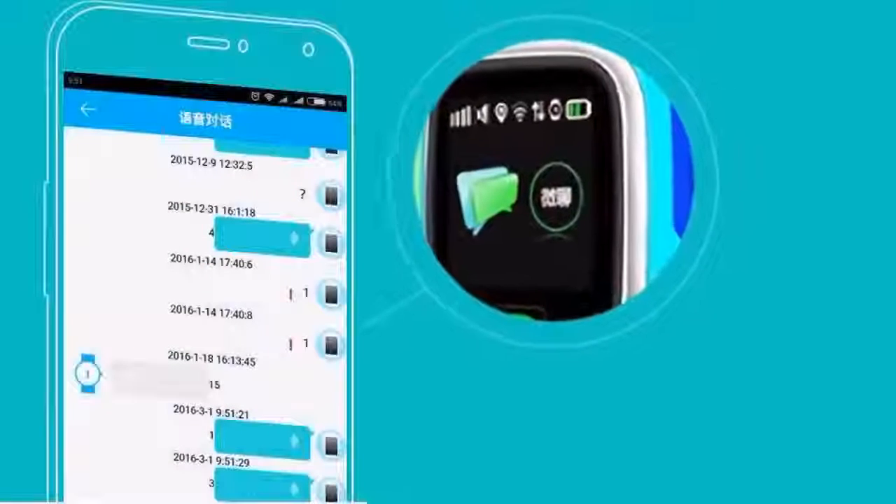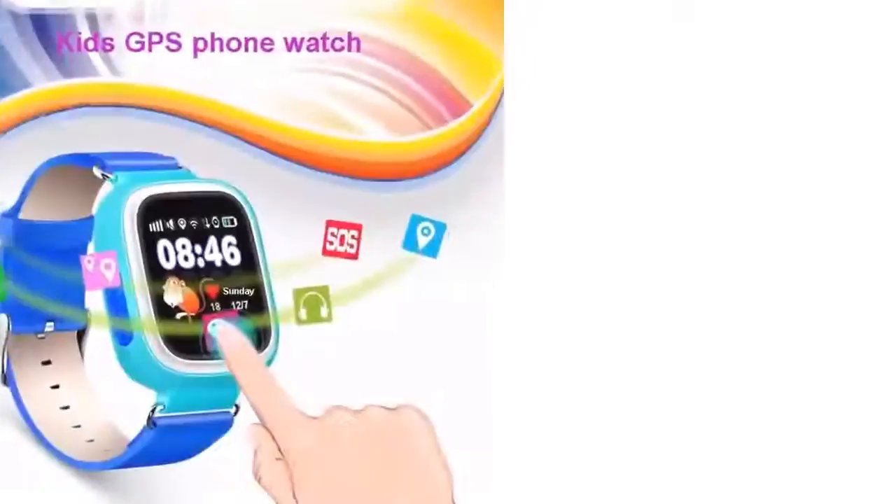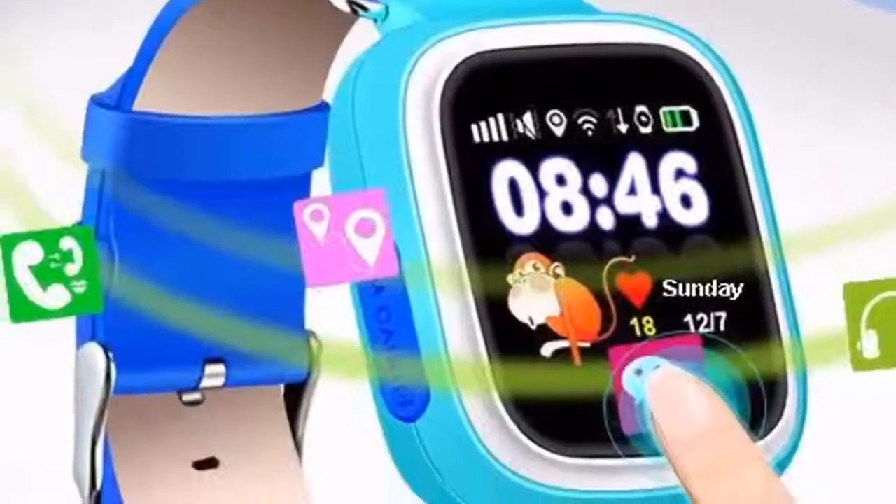You can talk with your child whenever and wherever. Touch screen, new experience. GPS phone.